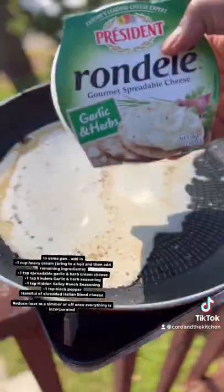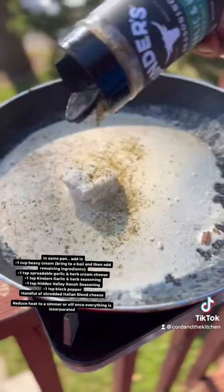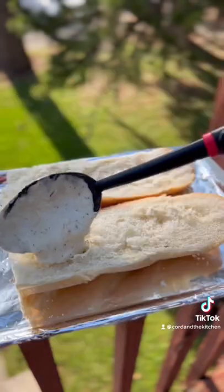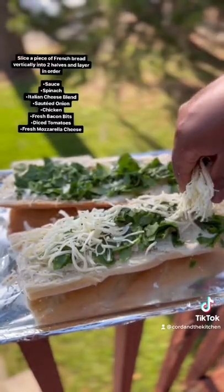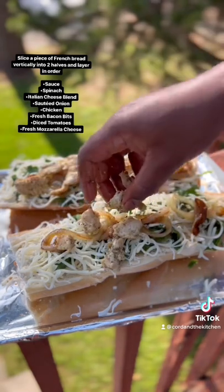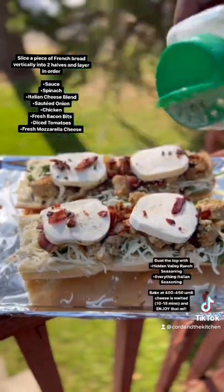So anyway, let's pick back up. The sauce is heavy cream — go get your garlic and herb cream cheese, ranch seasoning, garlic and herb Kinder seasoning, some Parmesan or mozzarella cheese, and then melt that all together and spread that over your French bread. Get your spinach, mozzarella cheese, sautéed onions, chicken, bacon, and some tomatoes.